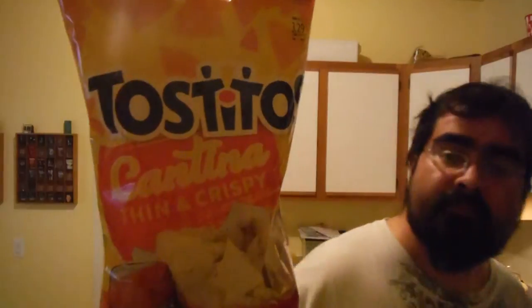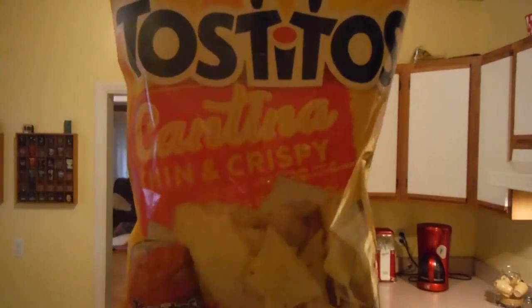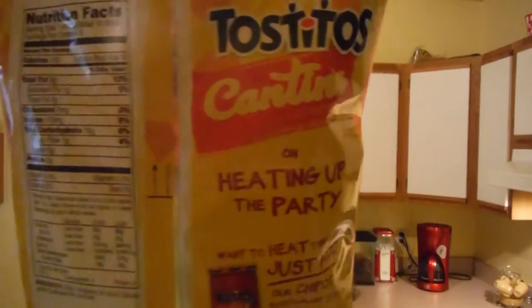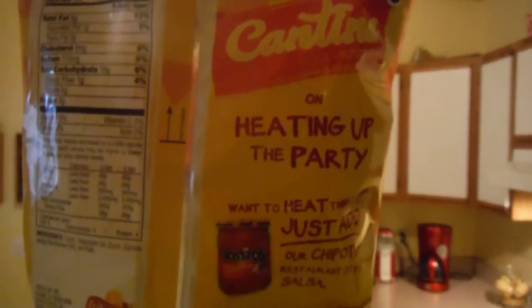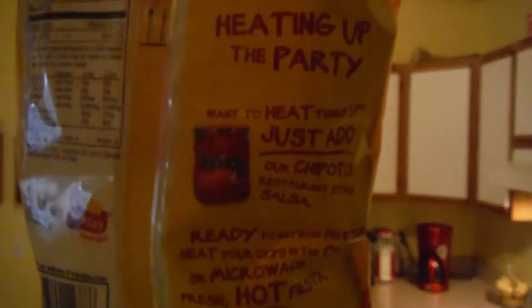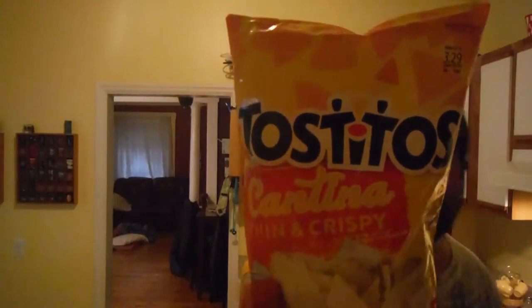Hey guys, original Boris here, gonna do a chip review. Picked these up at Walmart. These are the new Tostitos Cantina Thin and Crispy. There are your nutrition facts — go ahead and press pause if you want to read them. On heating up the party, want to heat things up? Just add our Chipotle restaurant style salsa.